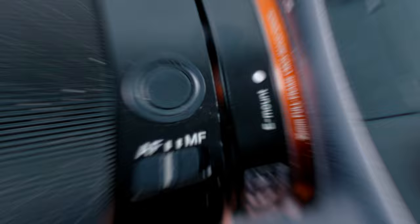This is the Sony 35mm f1.8 lens, and I honestly believe that every single photographer that owns a Sony camera should also own this lens. In this video I'll be going through why.